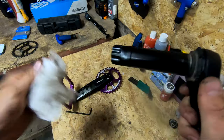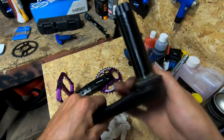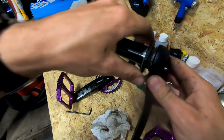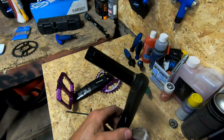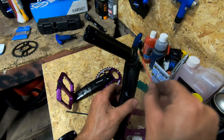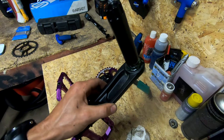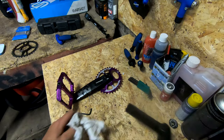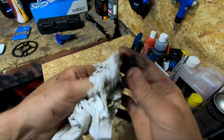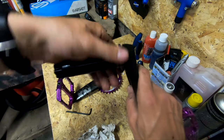Before we put it back in, let's look at the through axle - give it a wipe off. Unscrew the washer that we backed off before. We're going to put a bit of grease on that so it goes on nice and easy. Slide the washer off and give it a wipe. Put a bit of grease around the thread area - not too much, just dab it on and run it around with your finger. Give the little washer a clean off, stick it back on, and screw it all the way to the crank - that goes on much easier now.